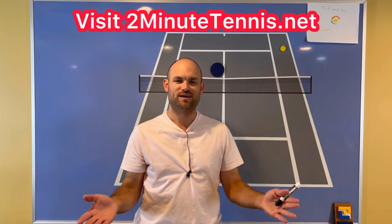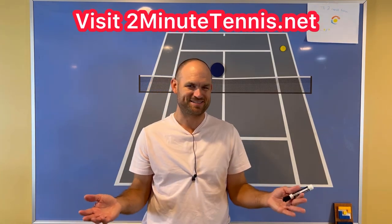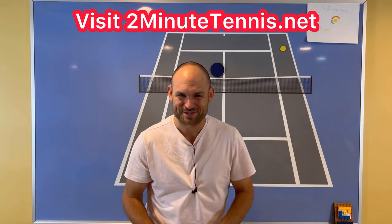And if you do, there's no doubt — you're going to gain confidence, win more matches, and play much better tennis. This is Ryan Reedy from 2MinuteTennis.net.